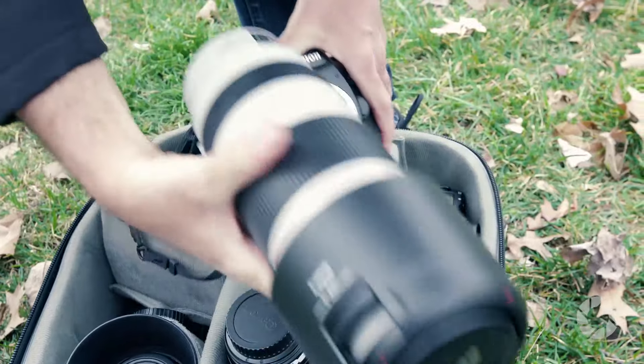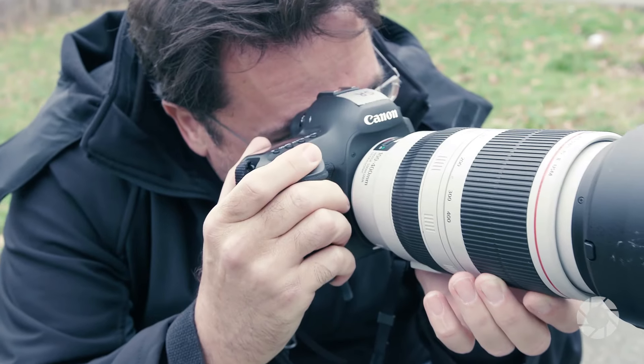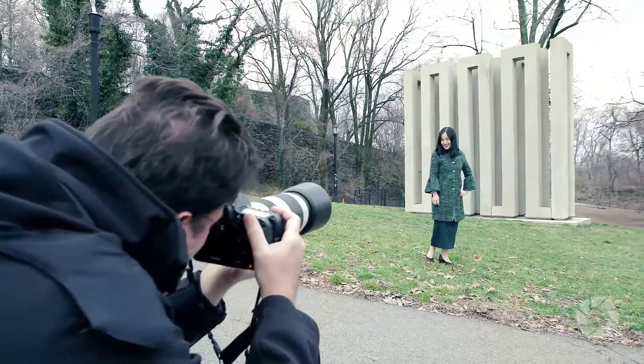Lastly, if you want to isolate them from the background while just giving a little hint of the monument, you can back up and use a longer zoom lens to decrease your depth of field.